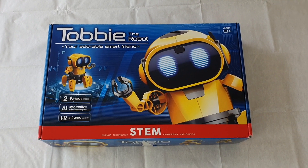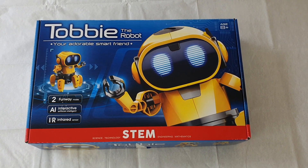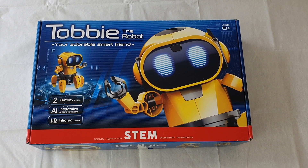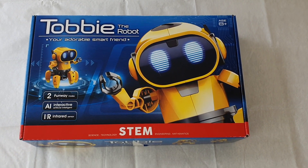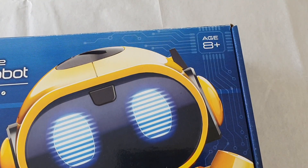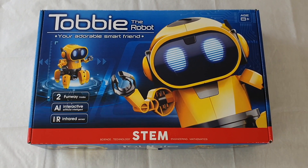We bought this Toby the robot for Edward's fifth birthday and we thought we'd do a quick review. It does say eight years old on it but Edward's actually only five, so I will help him and we'll see what we think of it.